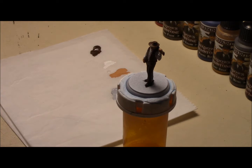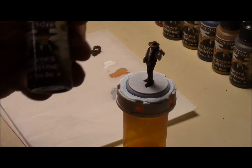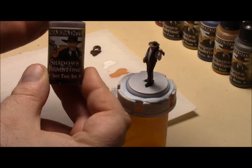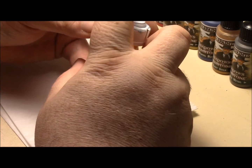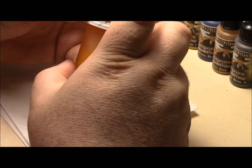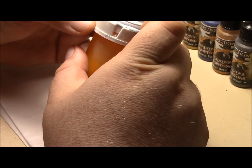Next thing I'm gonna do is I'm gonna use a soft tone ink. And what I'm gonna do is I'm gonna put it on his vest — all over his vest — his hat, his pants, his belt, and his holster. These are the only places I'm gonna put it. So I'll be right back.